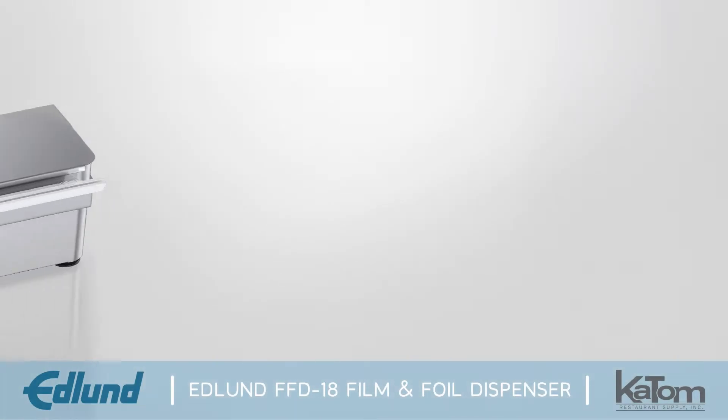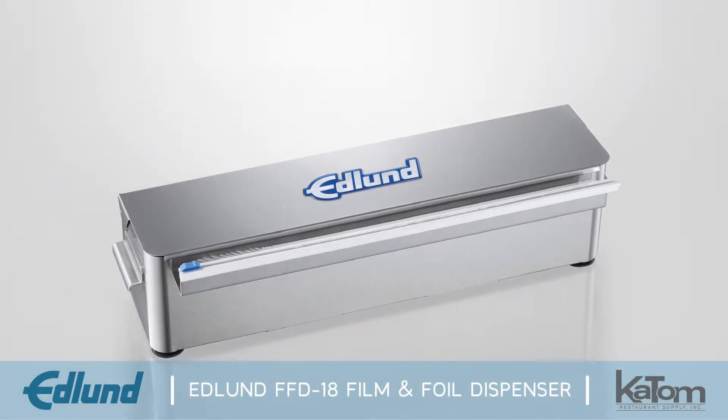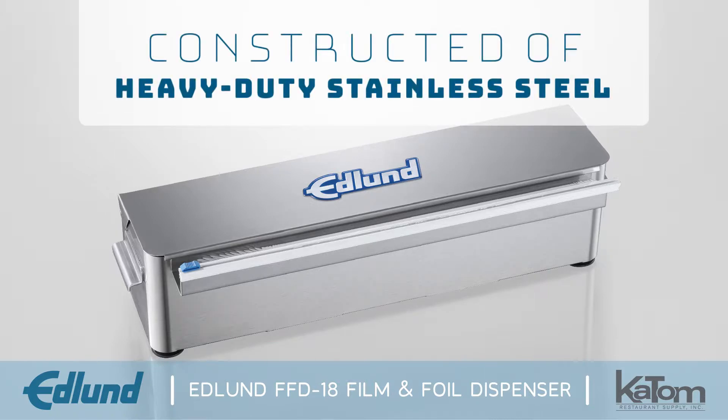Dispensing from cardboard cartons is a thing of the past thanks to Edlund's FFD-18 film and foil dispenser. It is constructed of heavy-duty stainless steel for a long life in even the most demanding commercial kitchens.